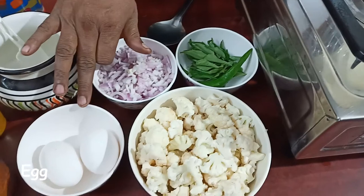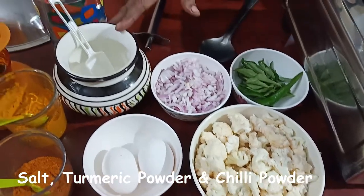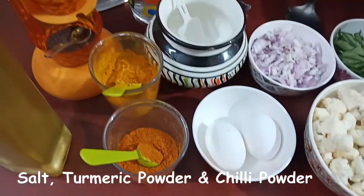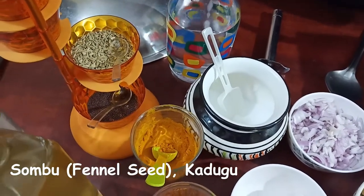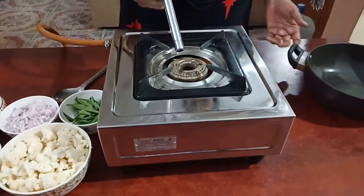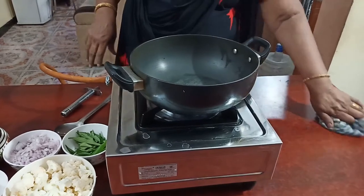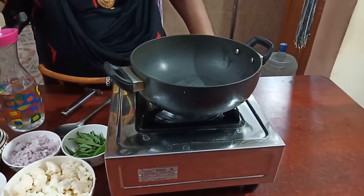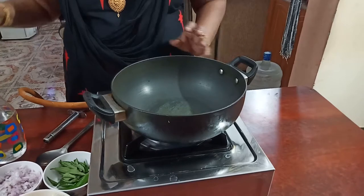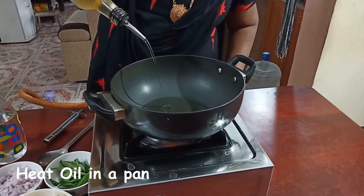Wash it well. Add 2-3 tablespoons of crushed spices. I am going to take a spoon to make it easier to cook.